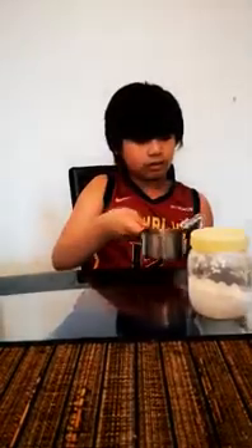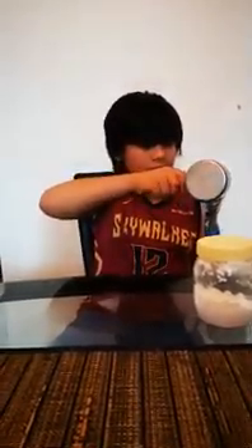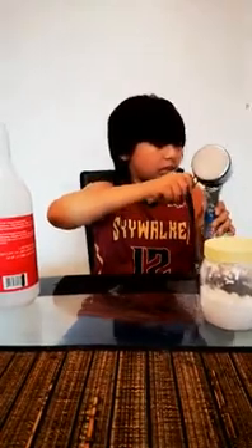Since we don't have a funnel, we're gonna use this one which my aunt made out of stainless. Then we're going to put the baking soda inside the balloon.